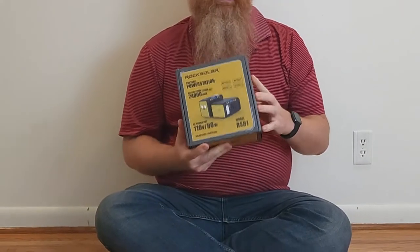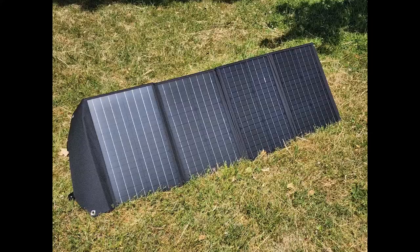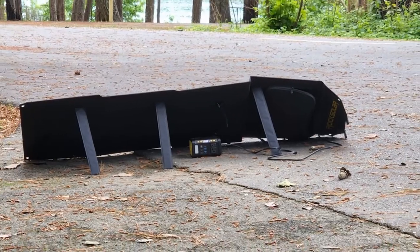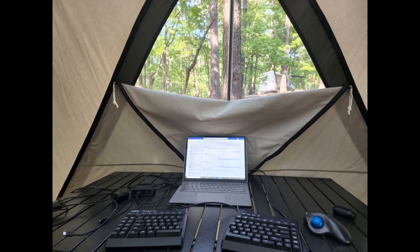I got this smaller one because it looks like it'll do just what I need to do, mainly charge my computer. I'm going to go camping when there's no electricity. With a power station, that should be good enough juice to keep my computer going so I can work remotely at a non-electric campsite.